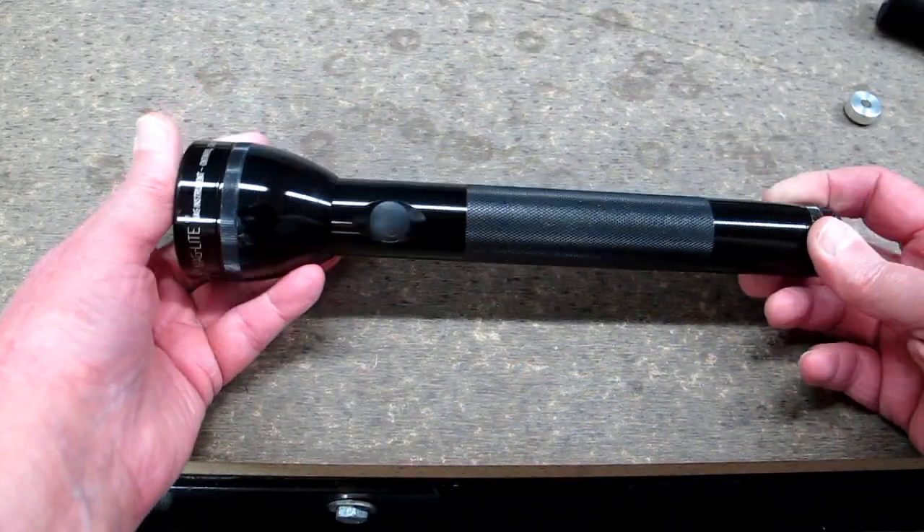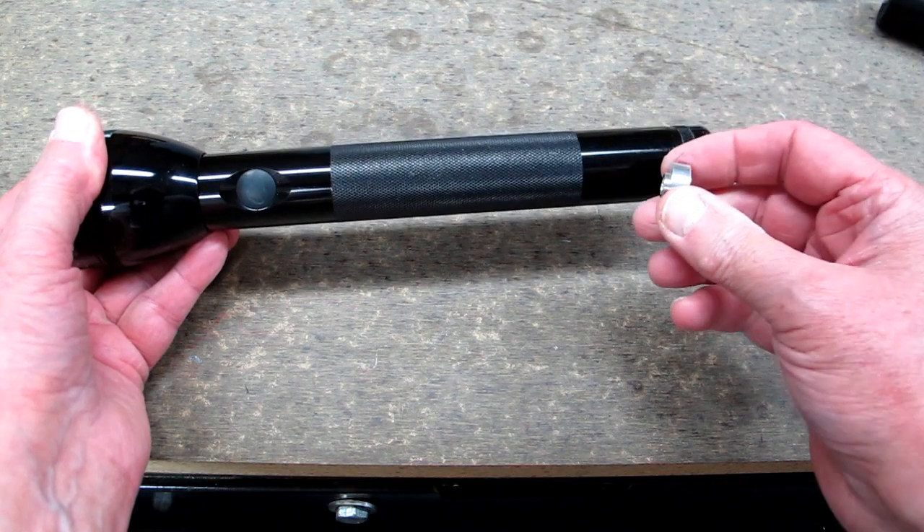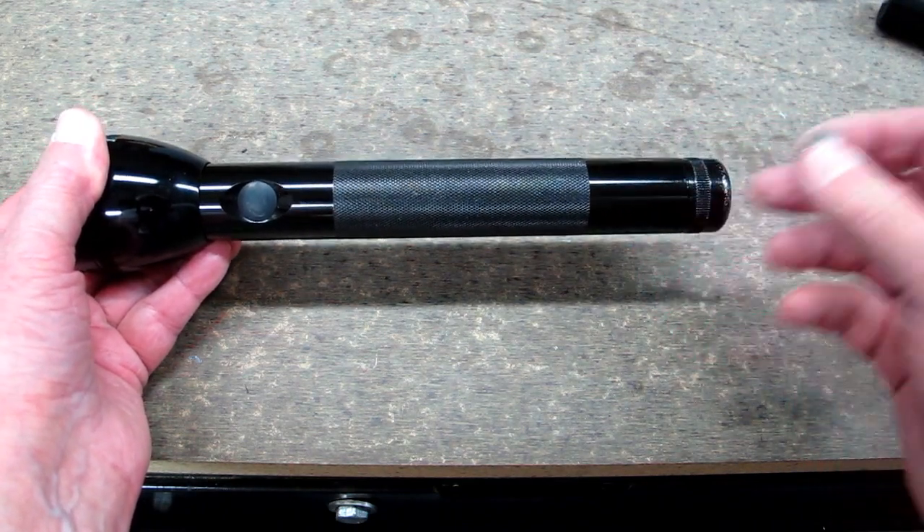For the two C cell size I did have to shorten this rear piece of aluminum just a little bit.